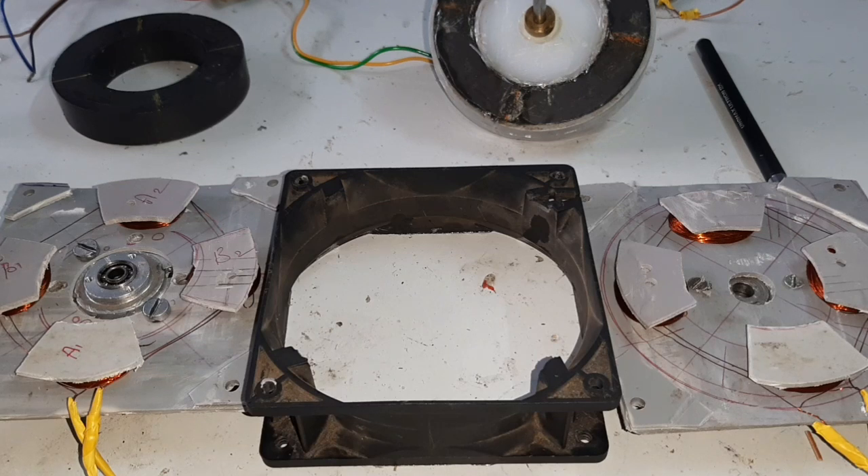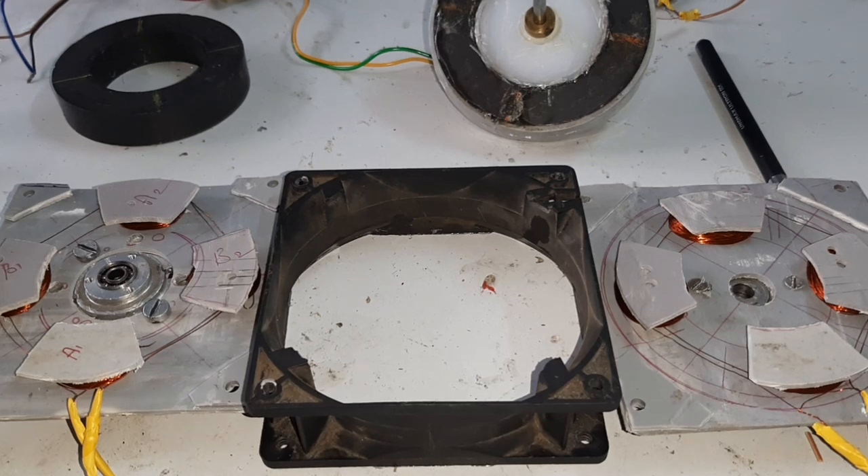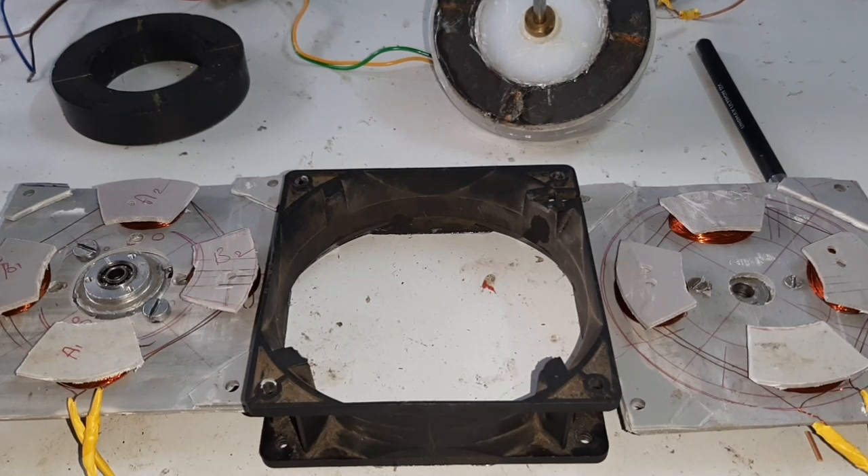Today I want to make a powerful PLDC motor using a speaker magnet as a rotor. The powerful PLDC motor has three sets of rotor and stator — that is two axial stator-rotor sets and one radial stator-rotor set.